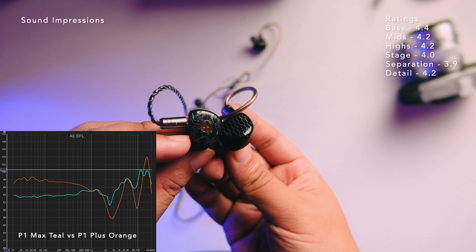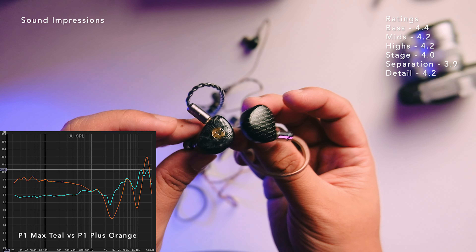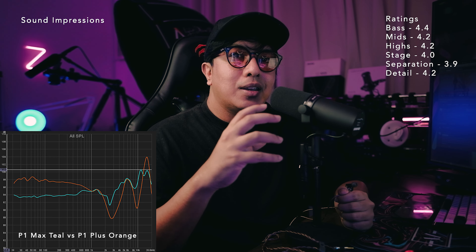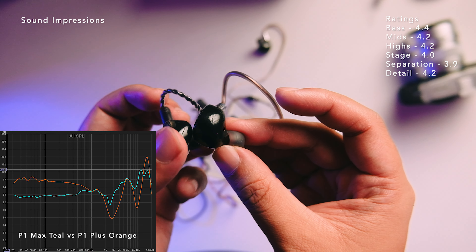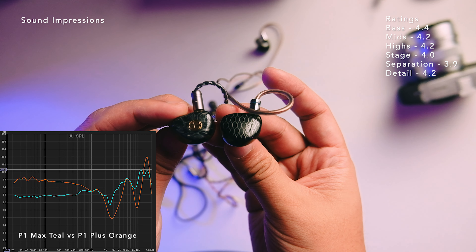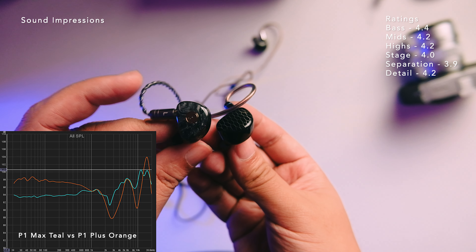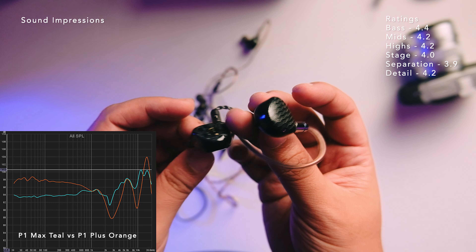That peak also exists in the P1 and P1 Plus — which is one of the reasons I didn't put those IEMs in my top fives — and unfortunately it still exists here. In terms of soundstage, it's pretty closed in for me, not that big. The separation, even with the clean presentation from the faster planar driver, is not that black-and-white — separation is not that good overall. Micro detail is very good because of that planar driver and the speed.